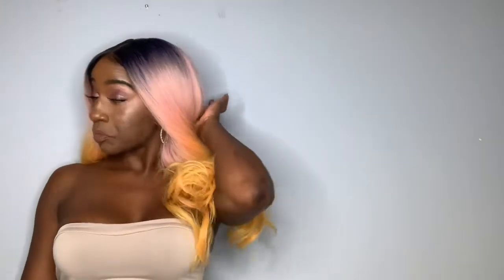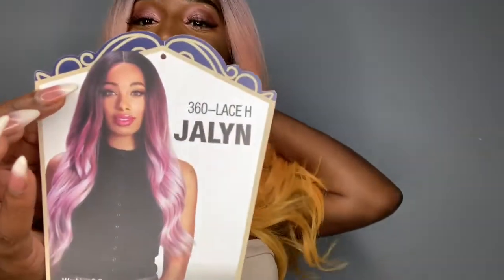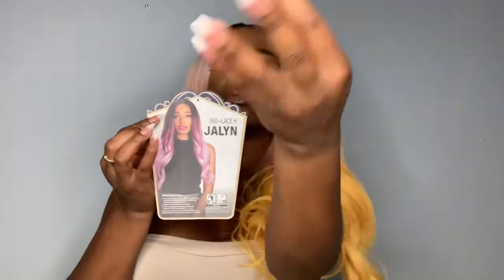Hey guys, welcome back to our channel! We are here in light of the fact that it is a hot girl summer. I'm here with a unit that will do just that. If you're out there bopping, this is the unit you need. I'm saved so I ain't gonna be doing all that, but if I was about that life, Miss Jaylen will be the one. Zuri says come on to the front — this is Jaylen, guys.